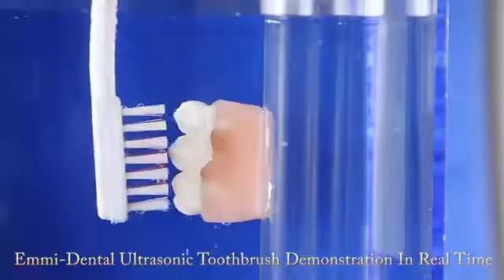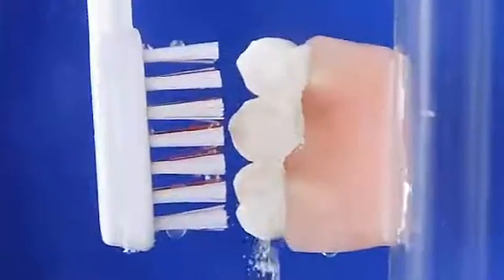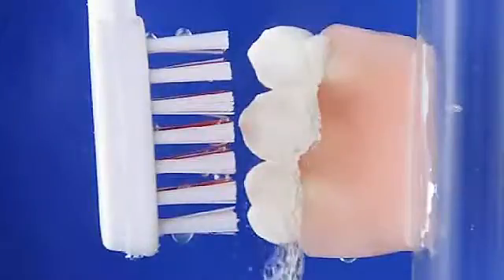We have used an Emmy Dental ultrasonic toothbrush, real extracted human teeth arranged in dental modeling wax, carved to detail oral anatomy.